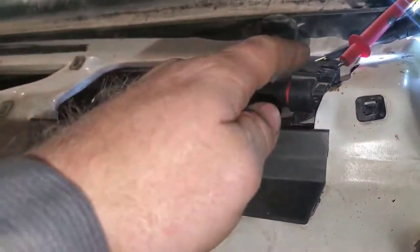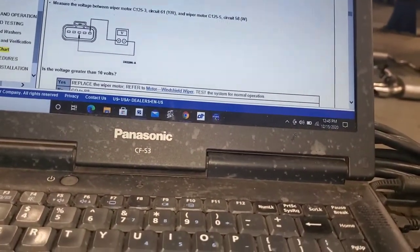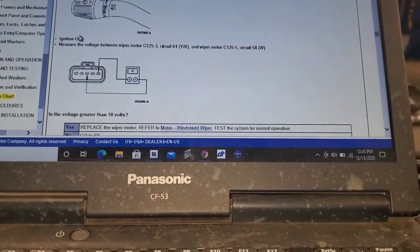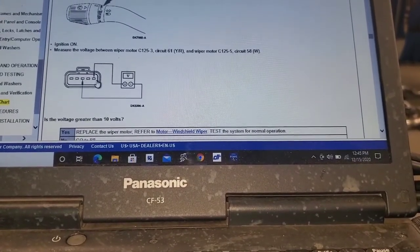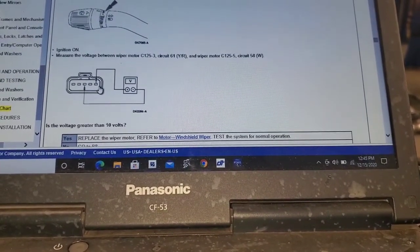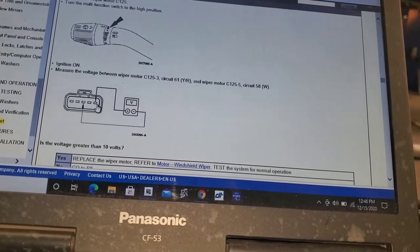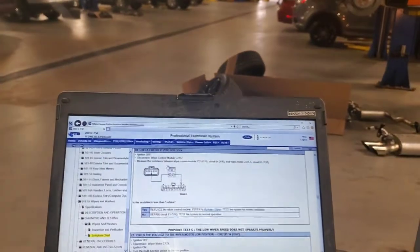When checking this, make sure the ignition is on. I connected the module, disconnected the wiper motor — just pulled it back enough to get it off the pins since somebody's already been in there working. Ignition on, measure the voltage between wiper motor pin 3 — the center pin — and the white pin. I realized I was on the wrong pin and moved to the white pin. Is the voltage greater than 10 volts? No. Go to B8.